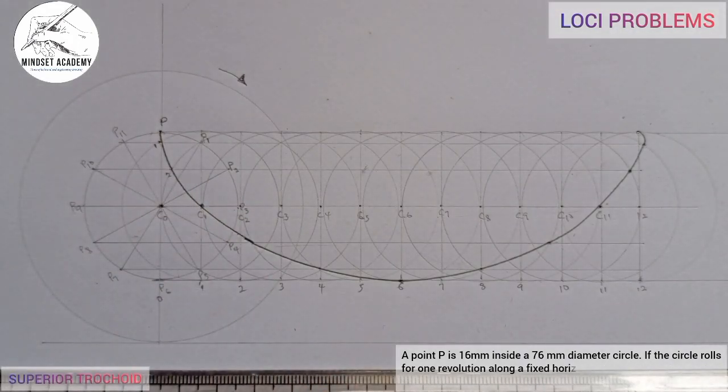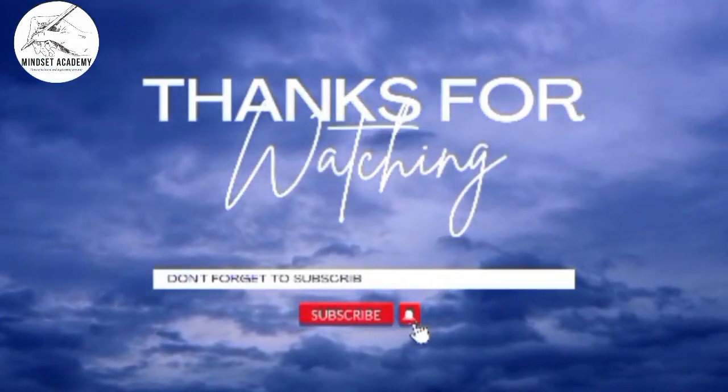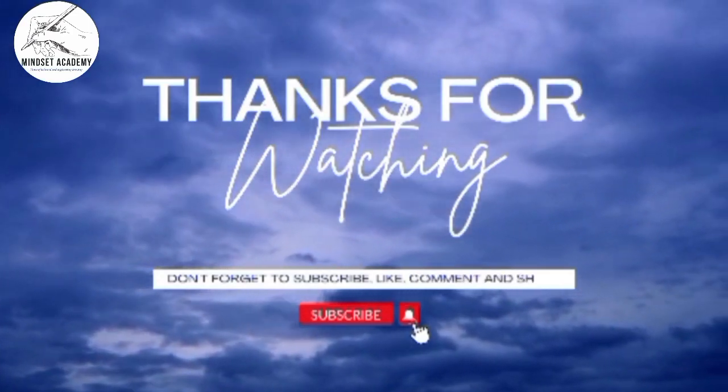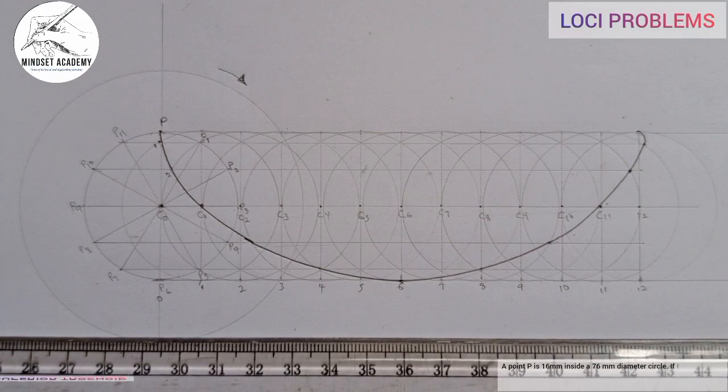If you have found this video helpful, please don't forget to subscribe, like, comment, and share the video. Thanks for watching.